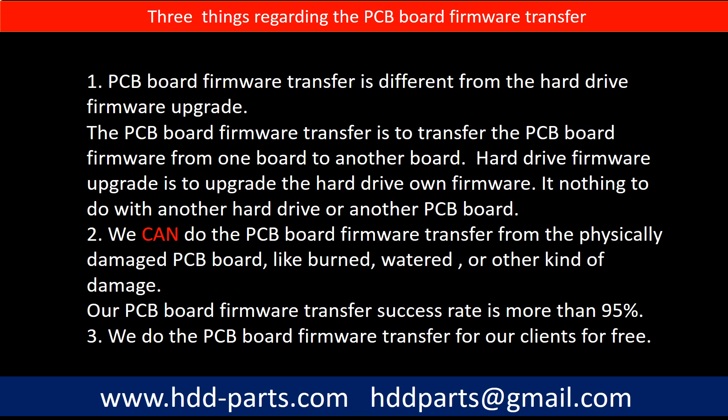Regarding the hard drive PCB board firmware transfer, we have three things to mention. First, PCB board firmware transfer is different from the hard drive firmware upgrade. The PCB board firmware transfer is to transfer the PCB board firmware from one board to another board, whereas the hard drive firmware upgrade is to upgrade the hard drive's own firmware — it has nothing to do with another hard drive or another PCB board. Second, we can do the PCB board firmware transfer even from physically damaged PCB boards, such as burned, water-damaged, or other kinds of damage. Our PCB board firmware transfer success rate is more than 95%.